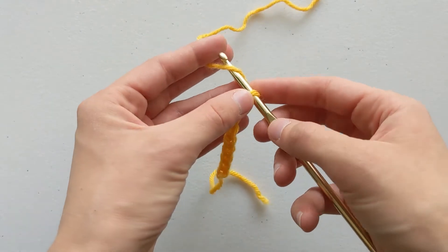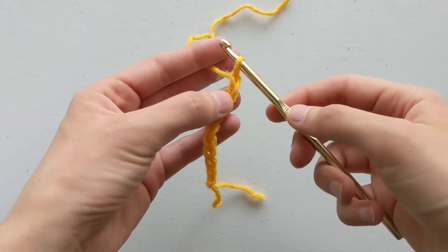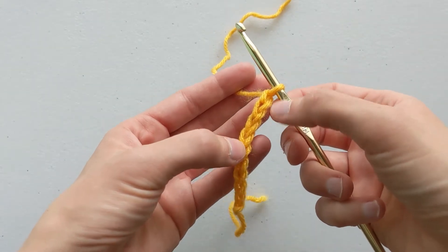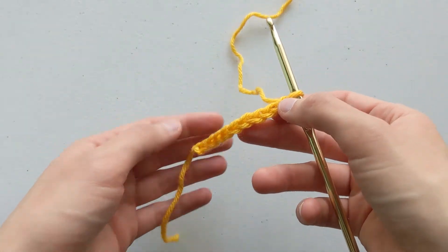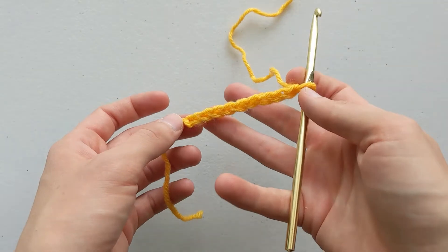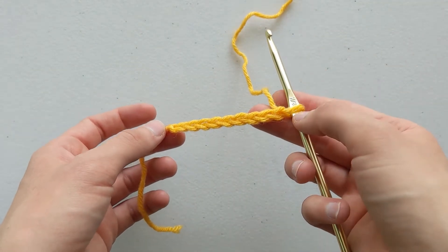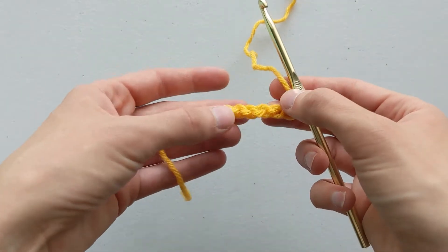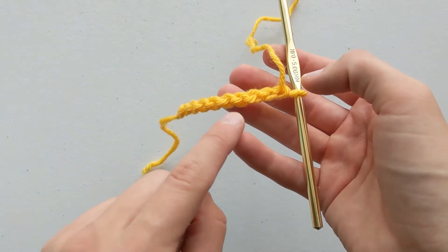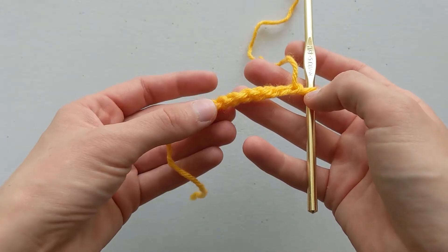Whenever you make the chain, you have a loop on your hook, and then you yarn over and pull that yarn through. Whenever you pull the yarn through, you come out with this stitch next to the hook. And if you look further down the chain, you're going to see these V's. That is the front side of a chain. Whenever you're looking at it, the V is where the front is. The chain also has a back side. Whenever you flip it over, you're going to notice that it looks different. You no longer see the V's. You see little ridges — you can kind of see these little dashed lines. And those are the back bumps.